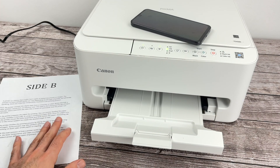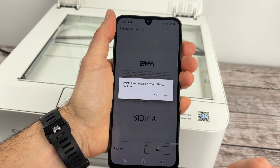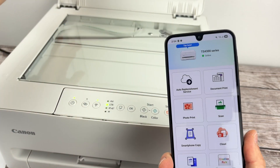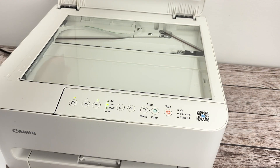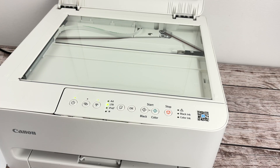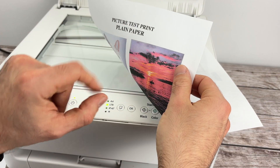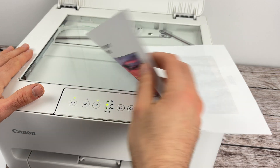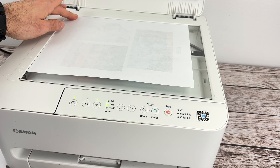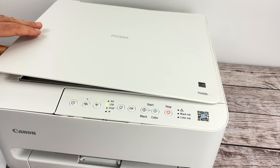Now let me show you how to scan and get the results on your Android phone. If you want to scan, open the scan lid of the printer like this. You'll notice there is an arrow on the top left corner — this is important to align your page. Take whatever you want to scan and place it facing down with the top part of your page towards the left side of the printer, just like that. Then bring the top left corner of the page so it touches the top left corner of the scanner — this is how you know everything is properly aligned.